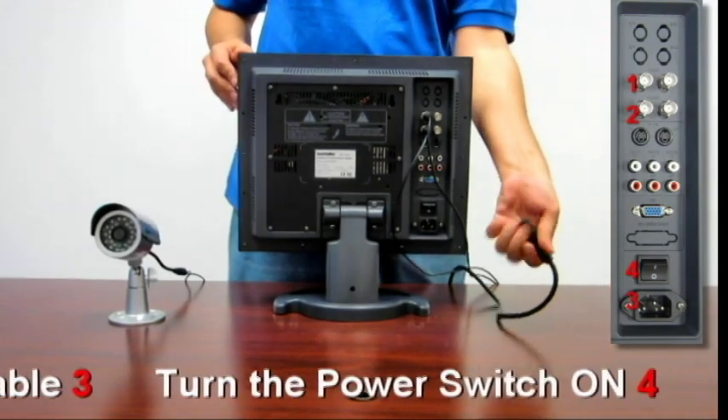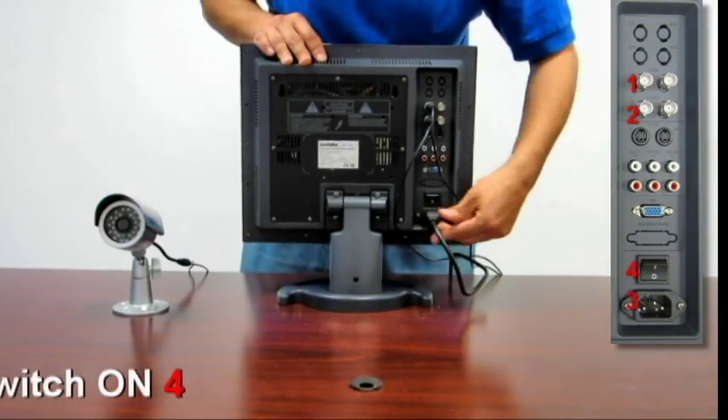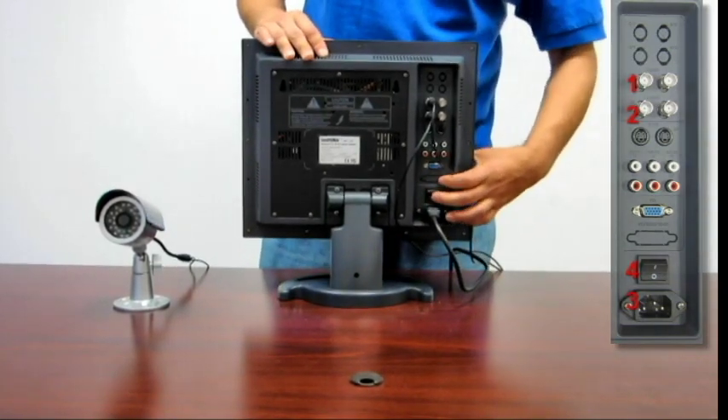Next thing you want to do is take your power cable, connect that as well, and turn on the main power switch.